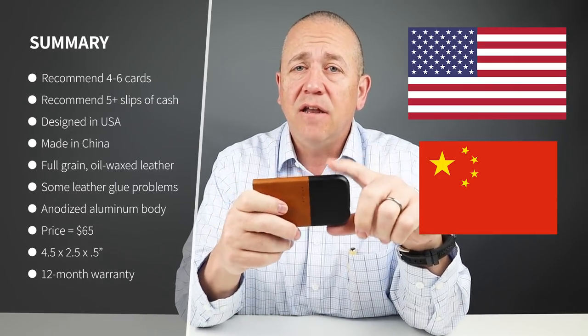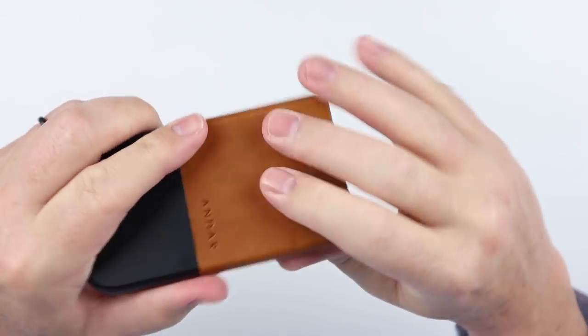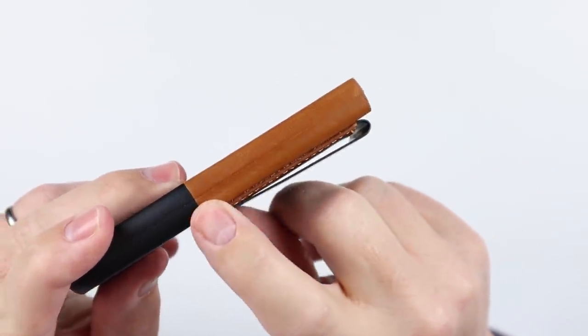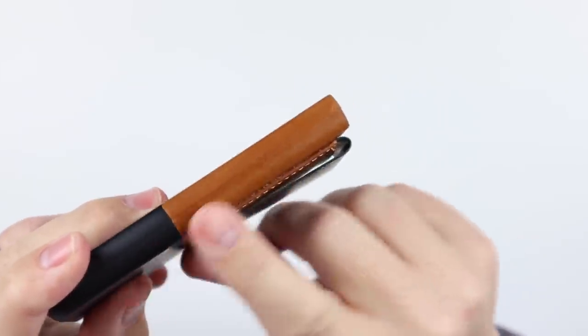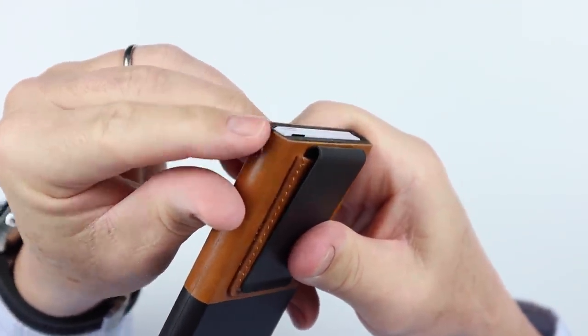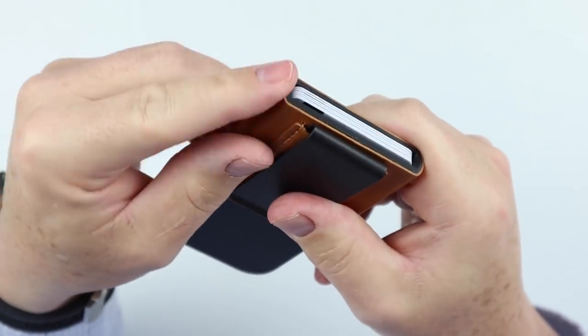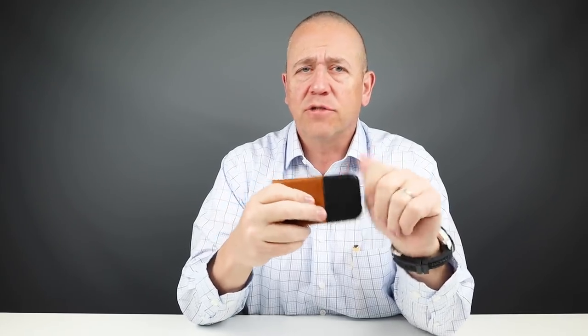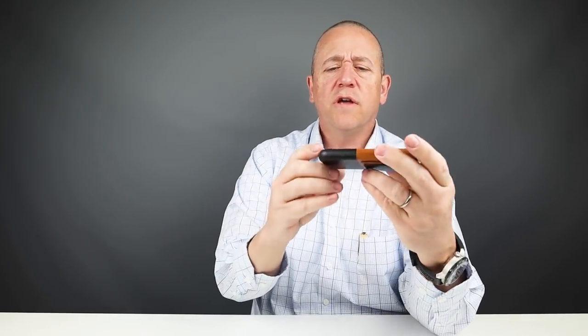From a quality perspective, this is designed in the United States and manufactured in China. It's a full-grain waxed, oil-waxed leather — and it does smell really good. However, there have been consistent reports that the leather begins to peel away from the aluminum. Right here at the top is the seam where the leather is glued onto the metal chassis, and if you put your finger there you can see how it just begins to pull away. As you put this in and out of your pocket, you can see how this can become a problem over time. Beyond that, many people wished they had kept the little front pocket from the version 1 Pilot — quick, easy, tap-capable. This is anodized aluminum with a matte black finish, which I really like. It has natural RFID shielding because of the metal. Smooth corners, no issues with how it fits in your pocket.